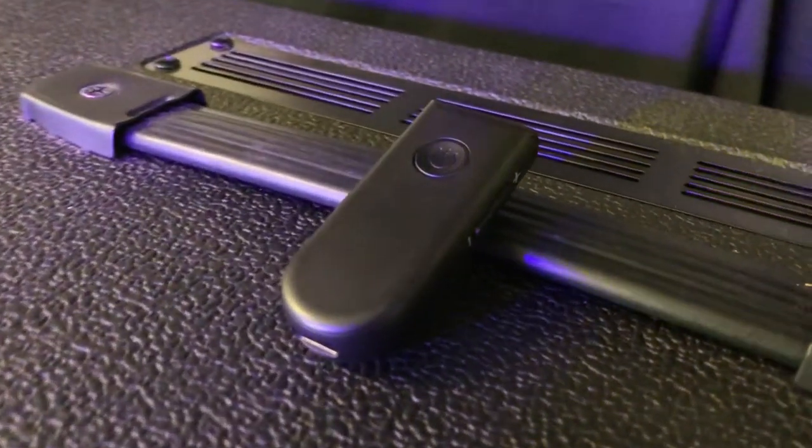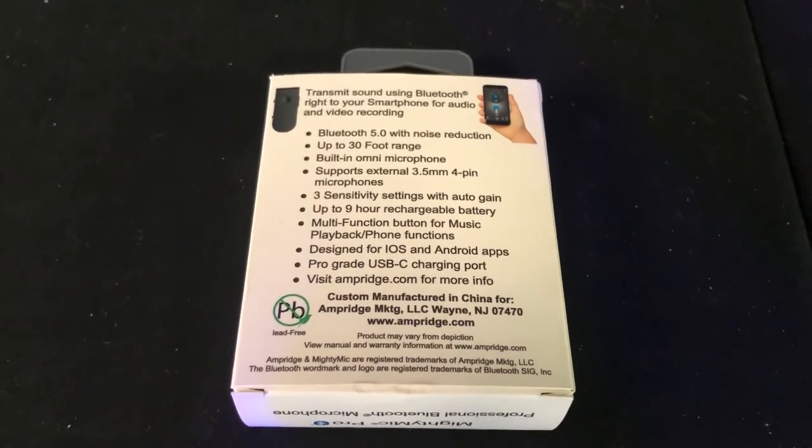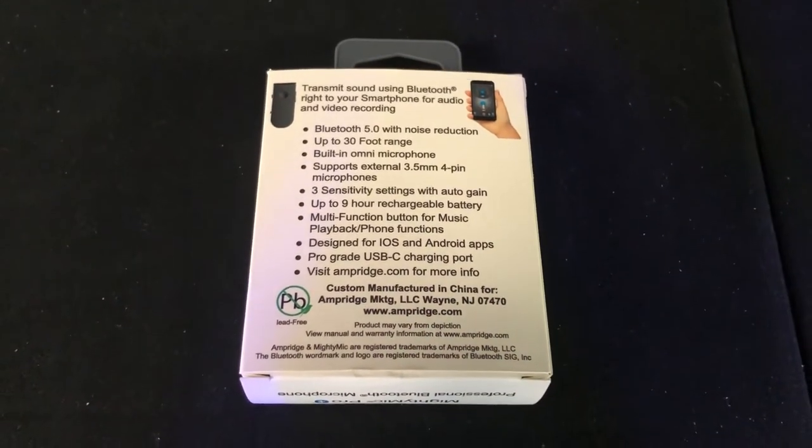Hi everyone, this is John from NewYorkMusical.com and this is part two in our series on the Mighty Mic Pro from Amperage. In this video we're going to take a look at all of the accessories that are available for the Mighty Mic Pro, as well as hear some audio samples from each of them.